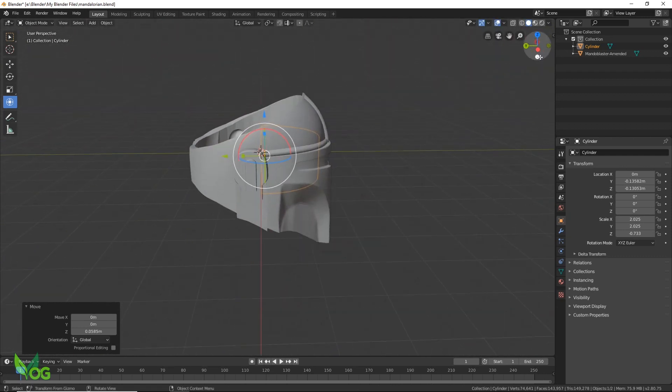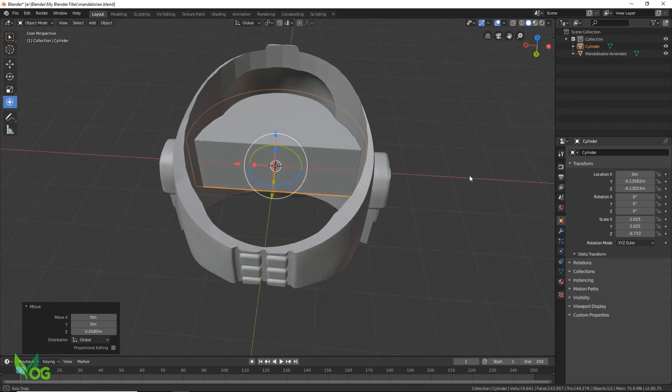Again, the Boolean tools and simple shapes can be used to repair any unwanted recesses.